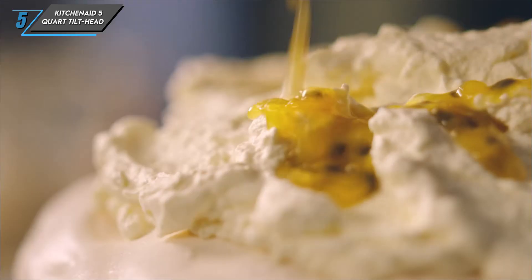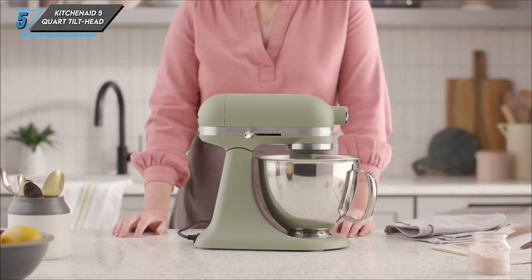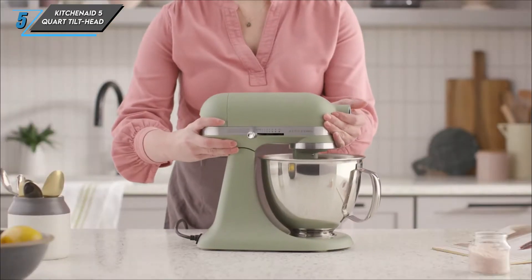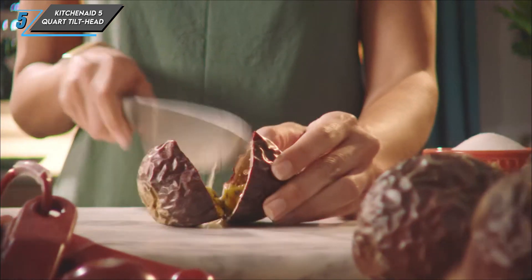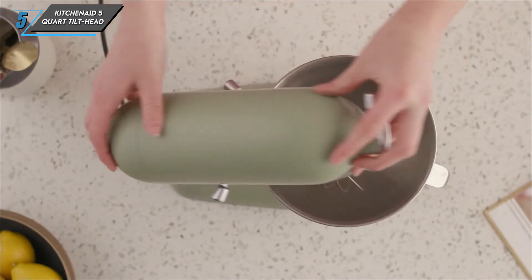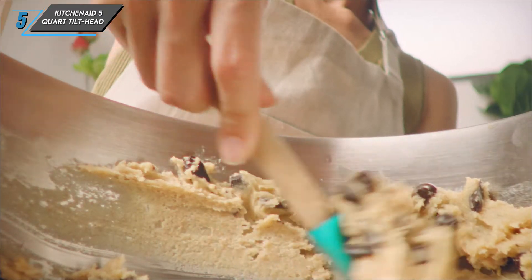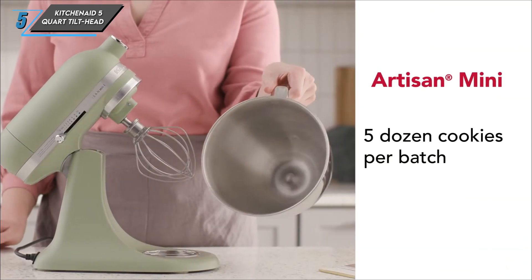Despite these minor drawbacks, the KitchenAid 5-Quart Tilt Head Stand Mixer delivers reliable performance and durability. It excels in tasks like whipping, combining, and kneading, ensuring consistent results every time. With a dishwasher-safe bowl and attachments, clean-up is a breeze. In our testing, this mixer handled various mixing tasks with ease thanks to its powerful 325-watt motor and versatile attachments. However, its top-heavy design did lead to some instability during use, which may be a concern for some users.